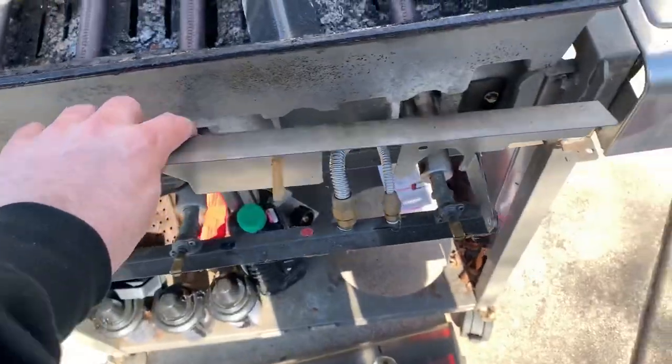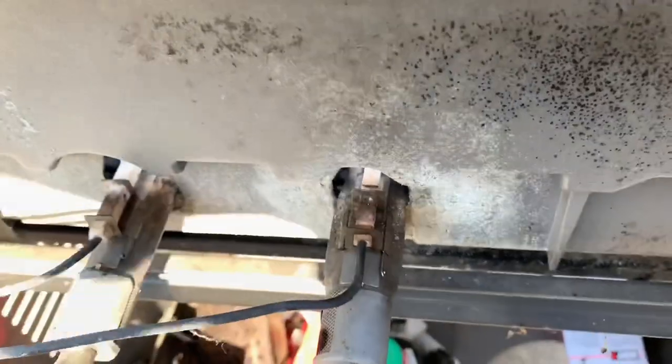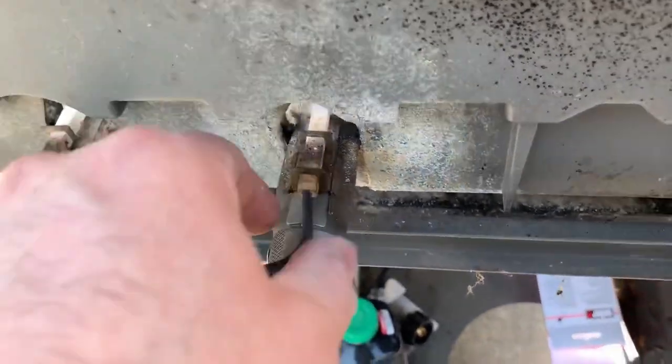So I took this plate off, and here I already took one igniter off — I forgot the video was rolling. Another one here — slide it in from the inside and just pull it right off.